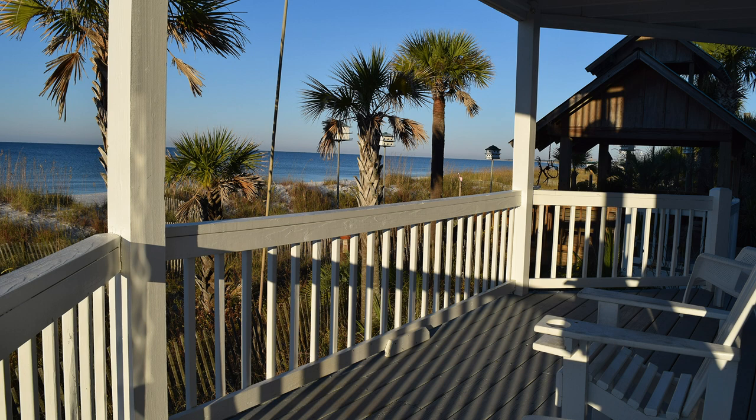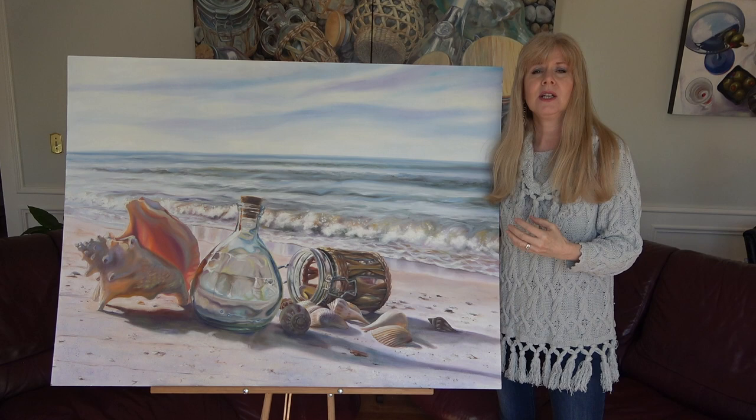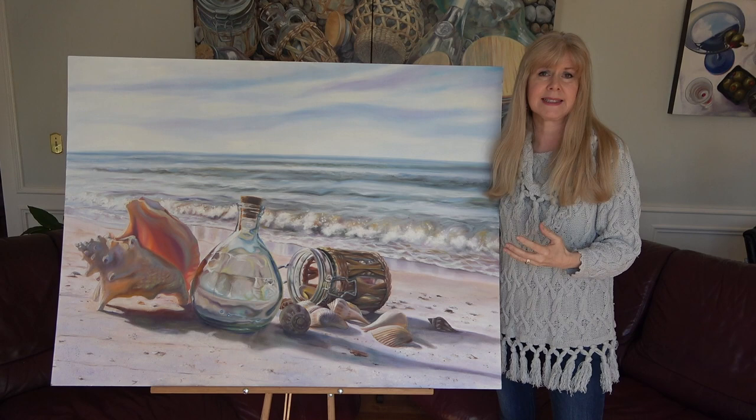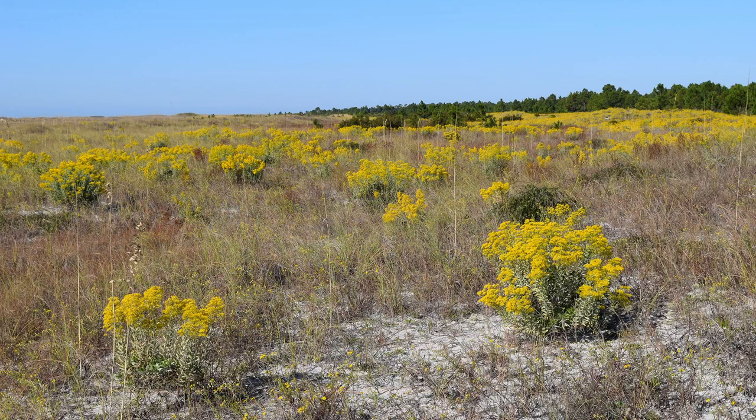The Driftwood Inn is rebuilding, and I do encourage you to check in with that area and see how the progress is going. The Forgotten Coast of Florida is amazingly beautiful. We were there in early November and it was bursting with blossoms and was absolutely gorgeous.